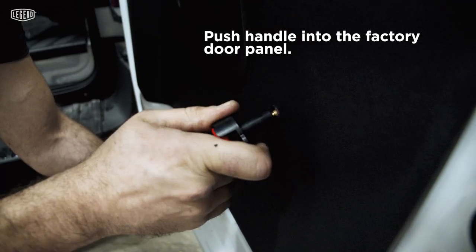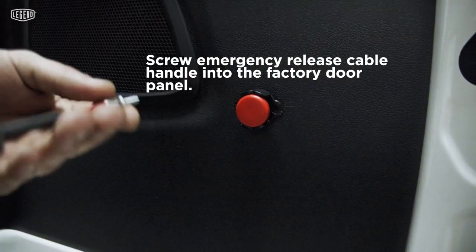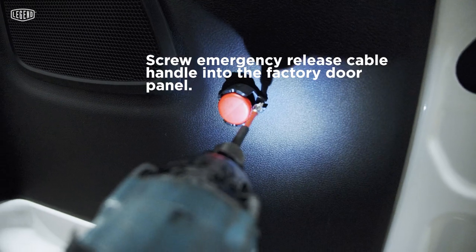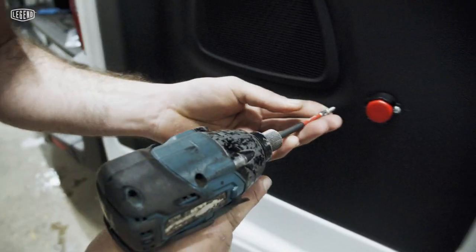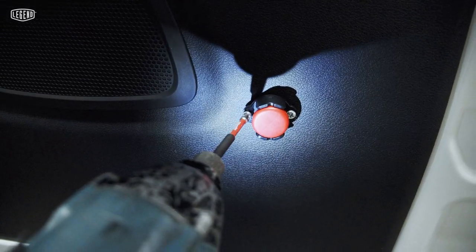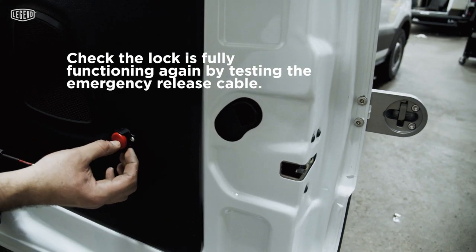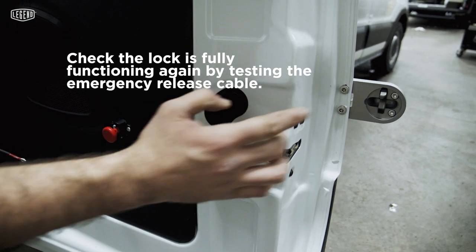Now we move this one from here and we just push it. Now you need to put this one, and you don't need to do it too hard because this is plastic — so just do it slow. That's it. The other side — you pull it. You then check again. You take this red thing. You see that this is closed. You take the red one and they open.